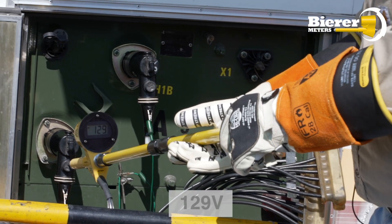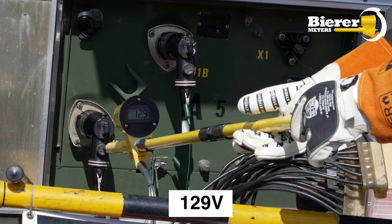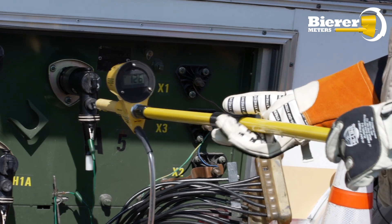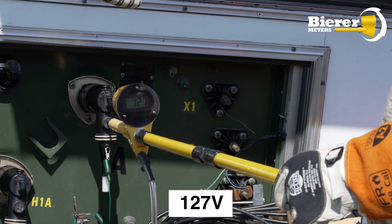So we're going to want to remember these numbers. On the first elbow, at the capacitive test point, we see about 129 to 130 volts. We're going to go to the next one and take that reading, and we see about 127 volts.